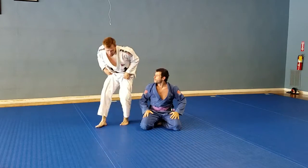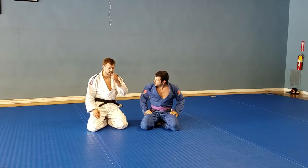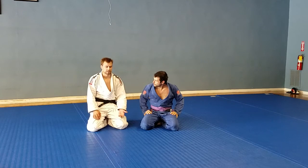Now, being a judo black belt, I deal with these things a little bit differently. I do use that same escape a lot. Getting your butt up in the air and shooting them forward is something that I use a lot too.